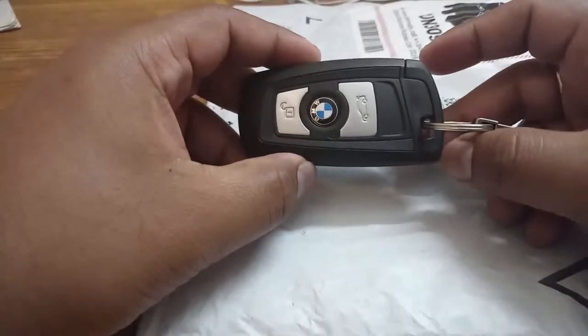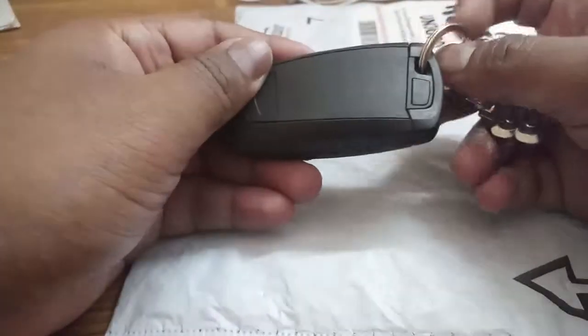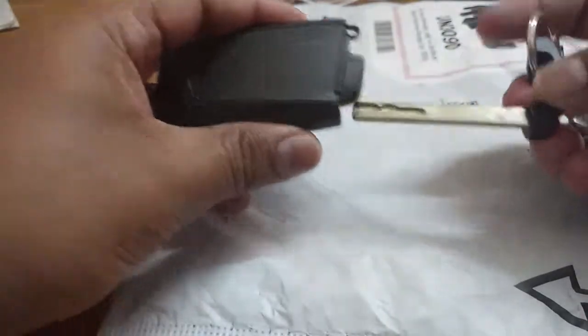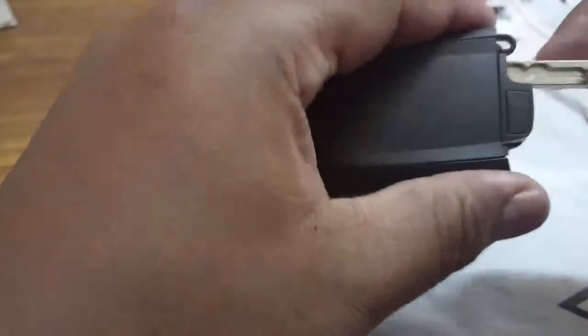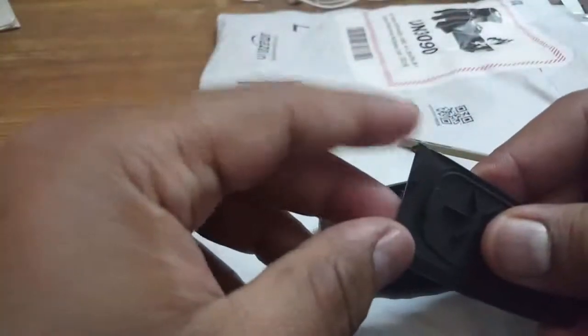Hello friends, let me show you how to change the battery in your BMW key. First, you have to push this button and your key comes out. You can see there is a space here — push it and move up, you'll hear a noise. Simply push up, then it comes out. Then use this edge and it simply comes out.